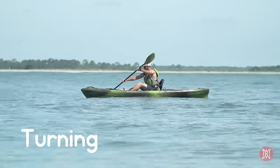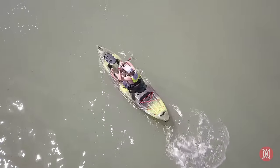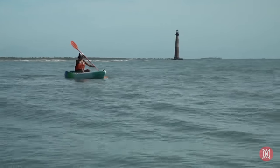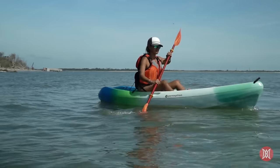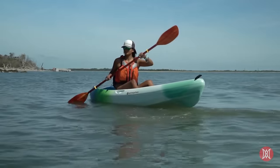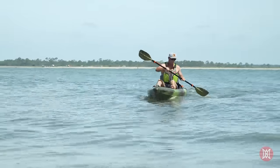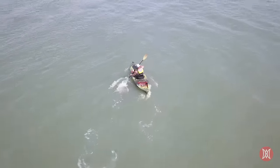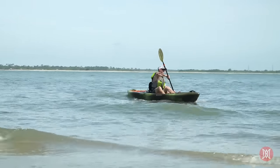To turn, also known as the sweep stroke, place your blade with the power face out toward the front of the boat and make a wide C that ends toward the back of the boat. Doing this stroke on the right turns your boat left and vice versa. For a reverse sweep stroke, use the back face of the blade with the same motion starting from the back of the boat and finishing at front, pushing with your rearmost hand. You can also use the back face of your paddle to rudder — this is a good way to turn if your kayak is already in motion. To use a rudder stroke, place the back face of your blade near the stern and apply pressure against the water outward.